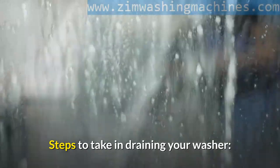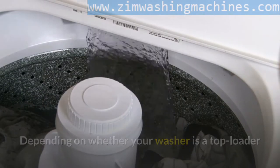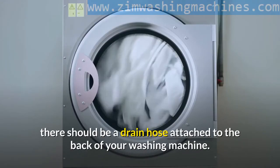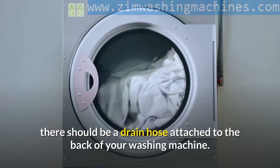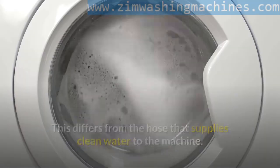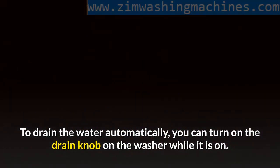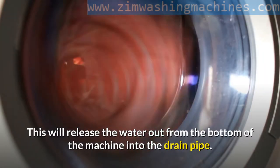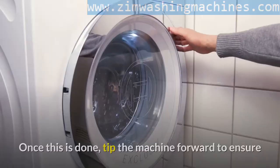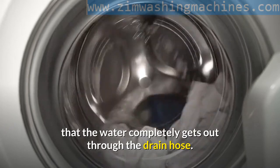Steps to take in draining your washer. Depending on whether your washer is a top loader or a front loader and the configuration of your machine, there should be a drain hose attached to the back of your washing machine. This differs from the hose that supplies clean water to the machine. To drain the water automatically, you can turn on the drain knob on the washer while it is on. This will release the water out from the bottom of the machine into the drain pipe. Once this is done, tip the machine forward to ensure that the water completely gets out through the drain hose.